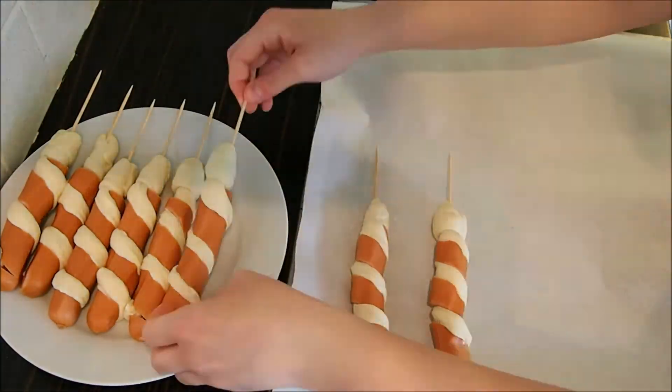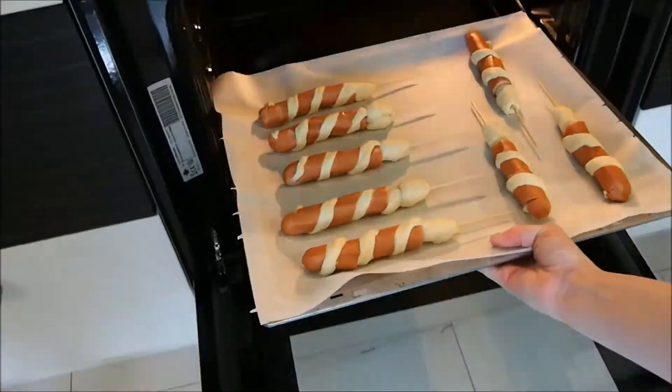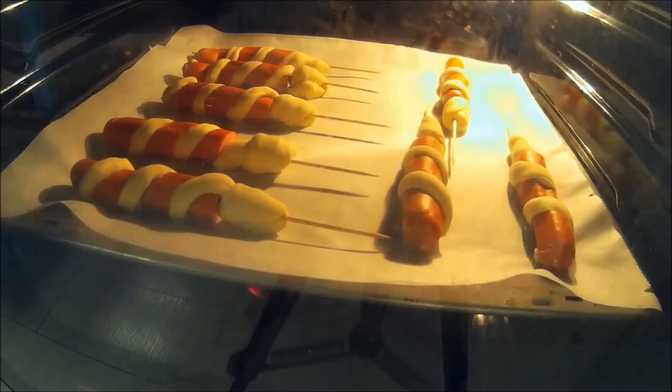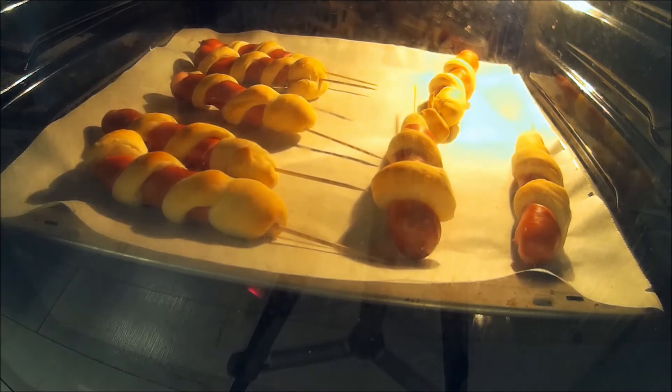Place them onto a baking tray covered with baking paper. Bake your hot dog tornadoes in the preheated oven at 180 degrees Celsius, hot air for about 15 minutes.